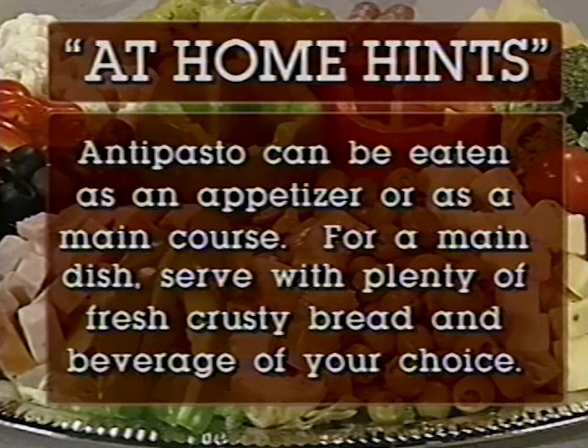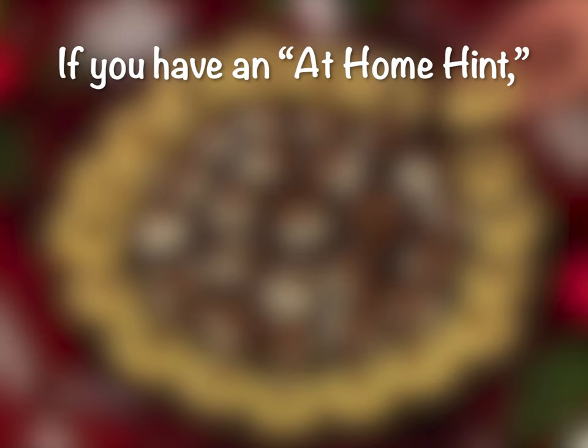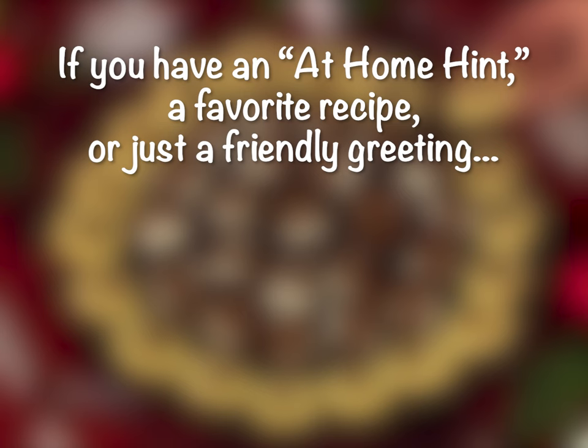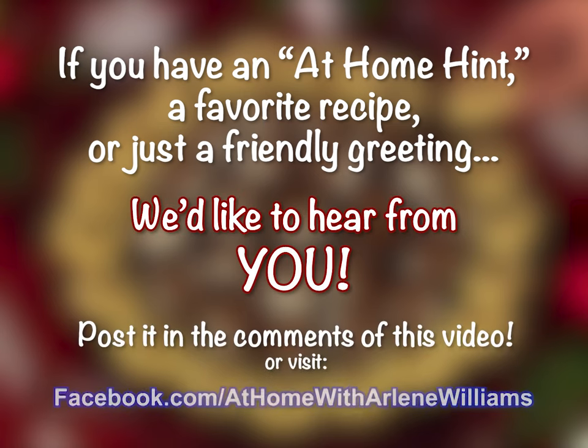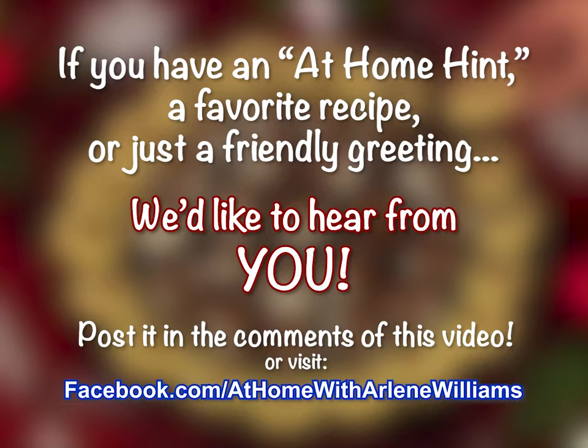Here's today's at-home hint: Antipasto can be eaten as an appetizer or as a main course. For a main course, serve with plenty of fresh, crusty bread and the beverage of your choice. If you have an at-home hint, a favorite recipe, or just a friendly greeting you'd like to share, we'd like to hear from you. Post it in the comments of this video or visit our Facebook page.